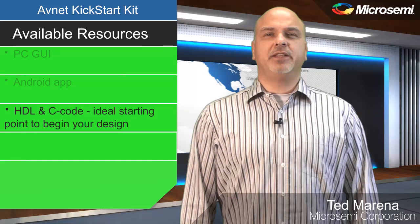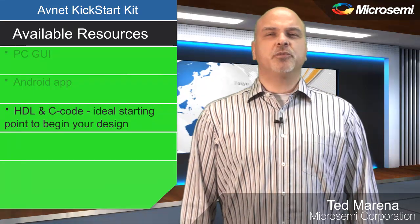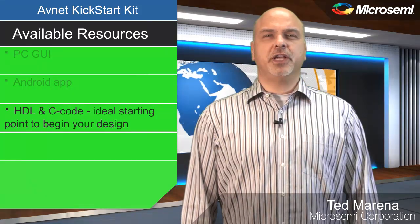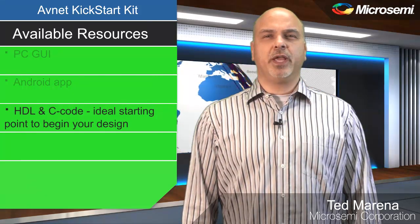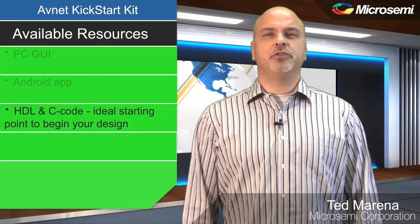as well as an HDL reference design that leverages many of the key architectural features of the SmartFusion II, and C code that runs on the embedded Cortex M3 and uses most of the peripherals in the SmartFusion II.